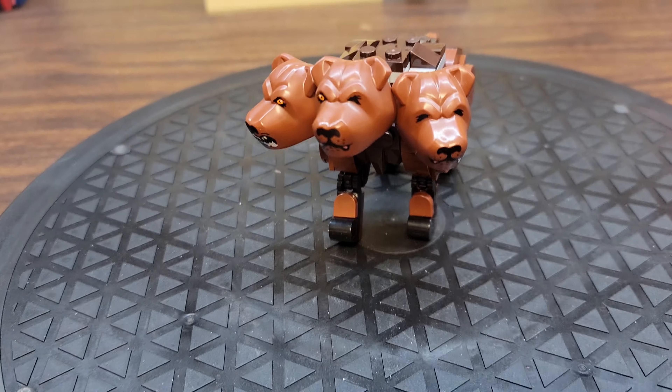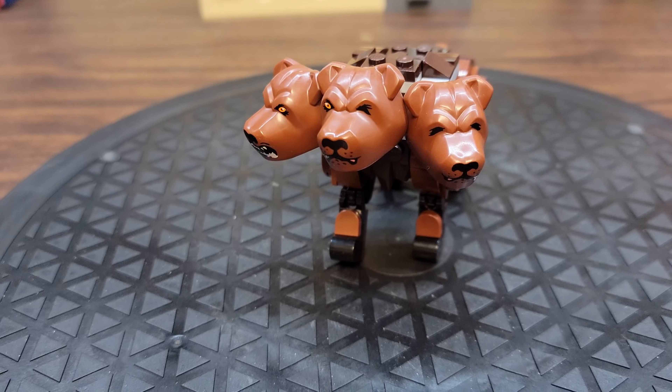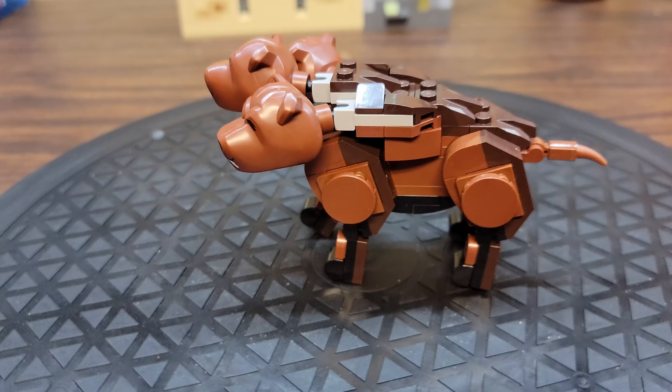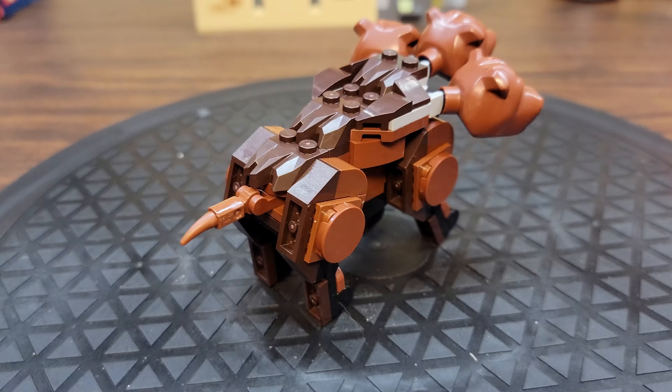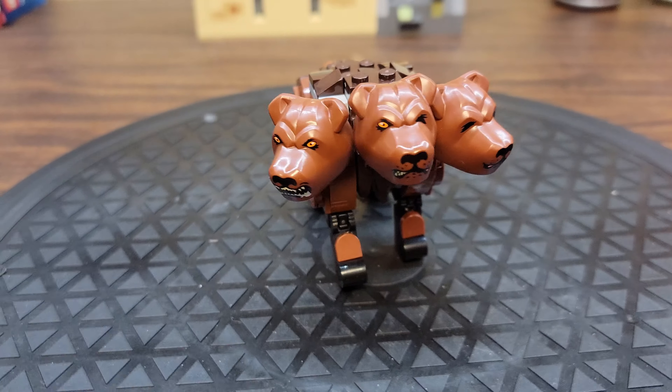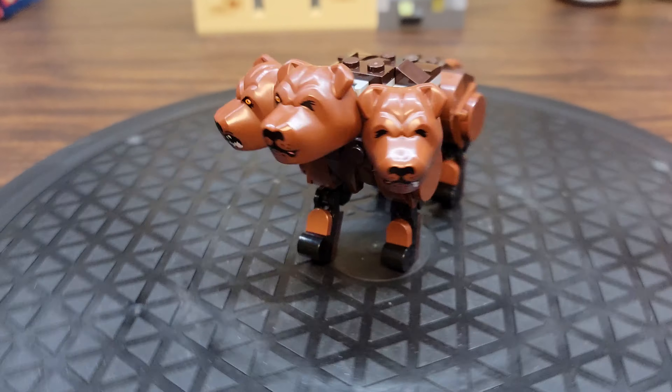He is a brick-built figure, so the heads are molded, but the rest of the figure is just regular Lego bricks put together in the shape of a Cerberus — a three-headed dog from Greek mythology, which is where Fluffy comes from, in case you are unaware.